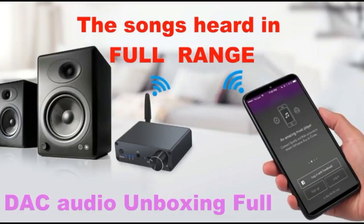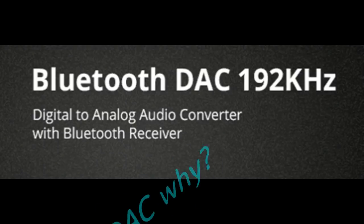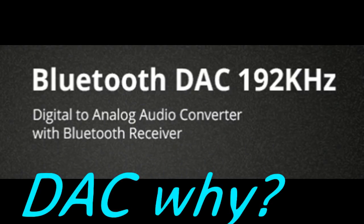What is DAC and why use it? The full name is Digital to Analog Audio Converter. When we hear a song from an ordinary audio system we usually use at home, we don't get the full quality sound. DAC is used to get good audio clarity sound.